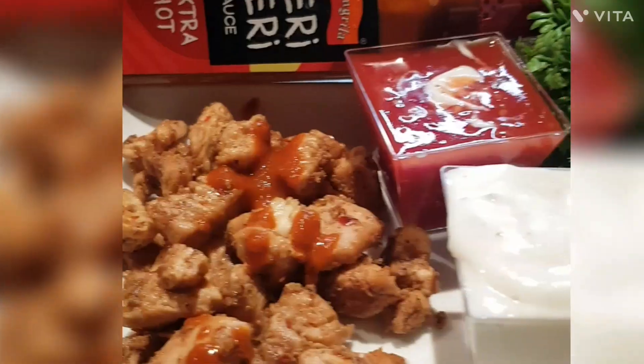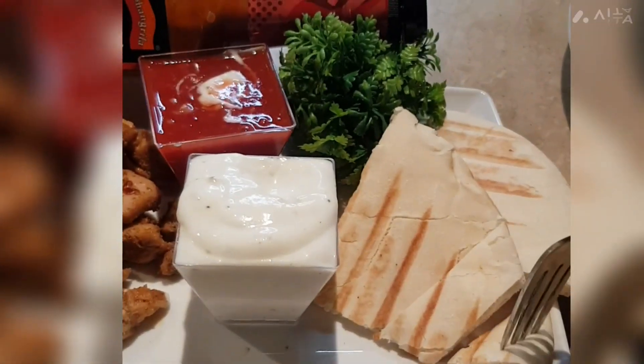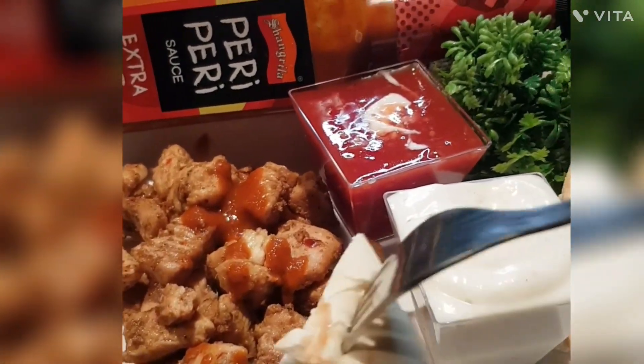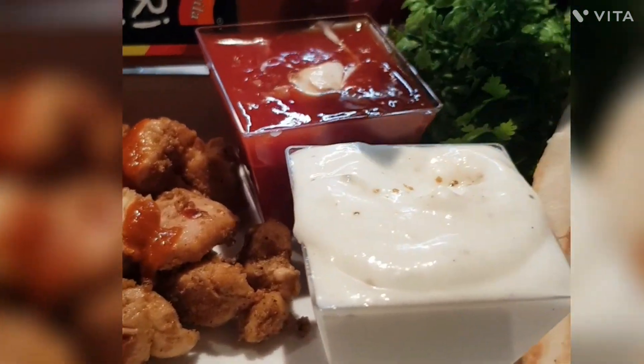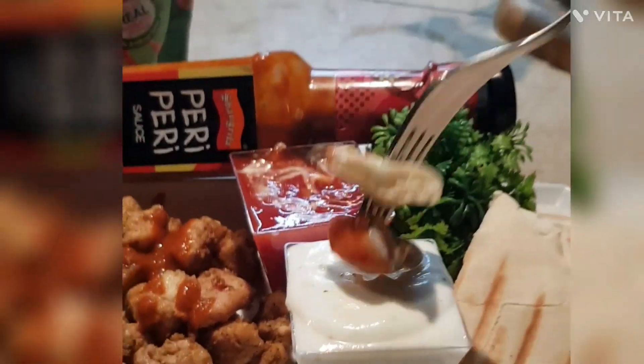If you like this recipe, please subscribe. Hopefully you will like this video. See you in the next video with a new recipe. Take care and always follow Cuisine's Fragrance for recipes.